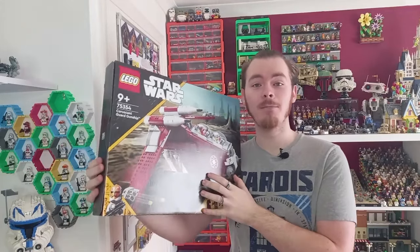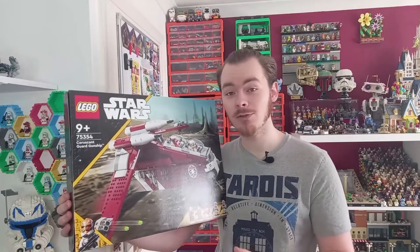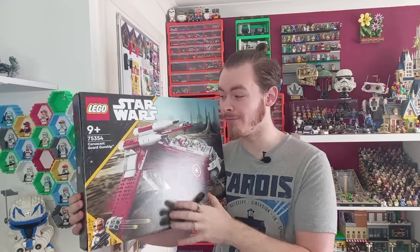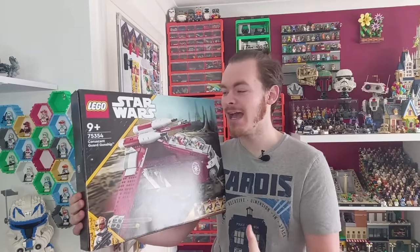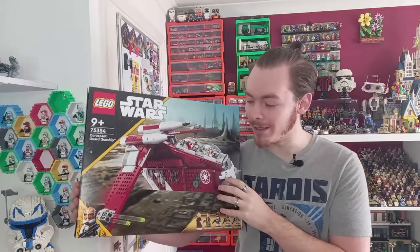This has got to be one of my most anticipated sets ever — I was so looking forward to it. Originally I was going to pick it up May 4th, but if you're at home wanting to pick this up for May 4th, I'd definitely recommend adding a battle pack or so to it, just so you qualify for the May 4th purchases.